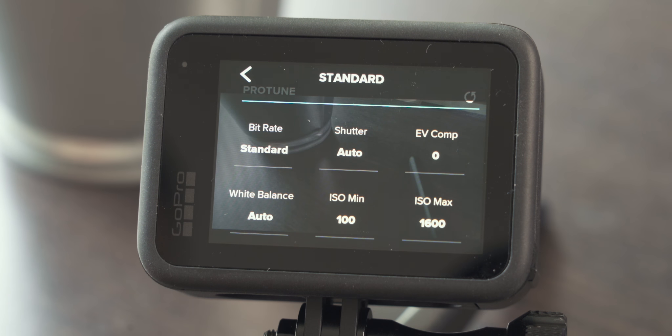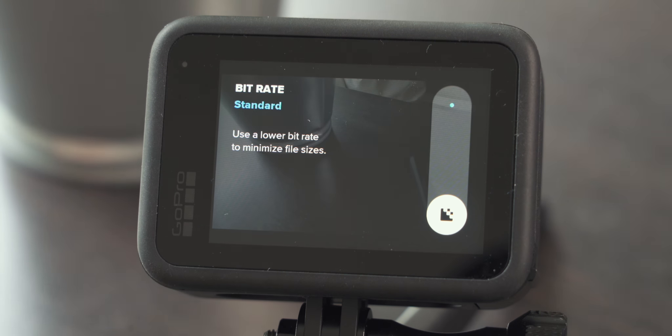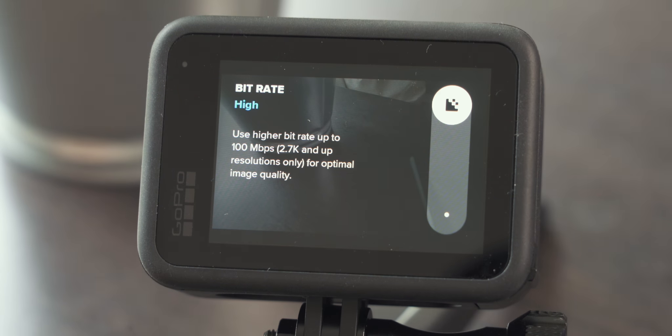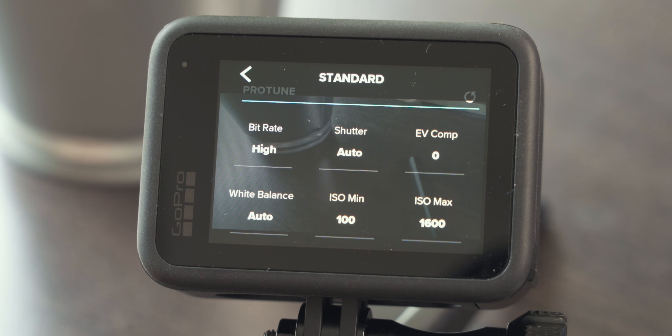Let's have a look at Protune — the advanced settings of our GoPro, which allow us to further tweak the image. First let's look at bitrate. We can only capture and save a certain amount of video data per second — that is bitrate. You can go with standard, which keeps file size small, or high, which means bigger file size but you capture the most video data possible. That's great especially for post-production color grading. So I always go with high.